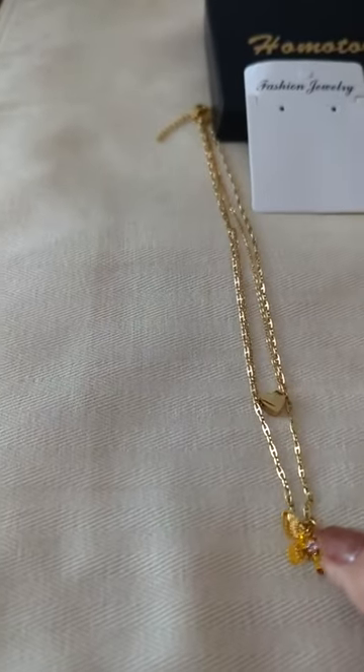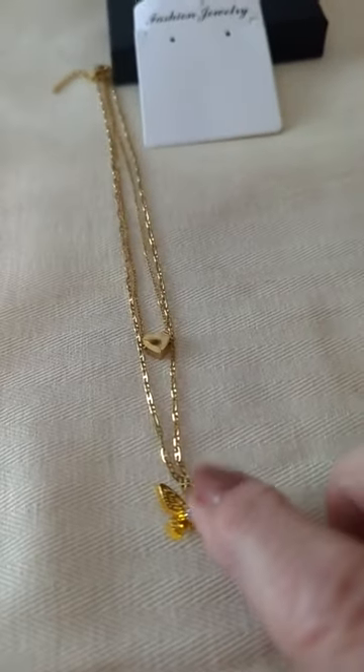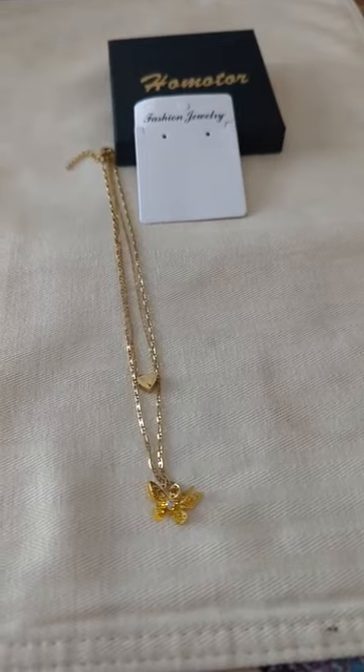I think it's a pretty little set. It's not going to last a really long time because kids tend to be pretty hard on things, and this is a delicate butterfly. But again, if you've got a special little girl that you want to give this to, it would be a great gift.